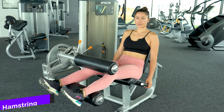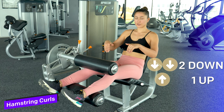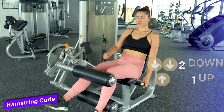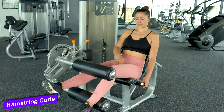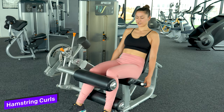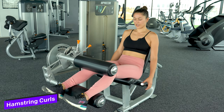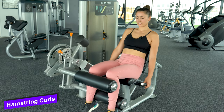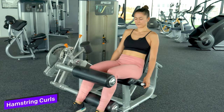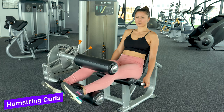So now we're going to do the hamstring curl. You can do that with two legs but this time we're going to pull it in with two legs and then lift one leg off so only one leg is working as you bring it back up. Two legs to pull it in and one leg to release. This is again just overloading one leg a little bit more, which is important for badminton because we do a lot of unilateral stuff moving on one leg. Eight to ten reps each leg, trying to increase the resistance.